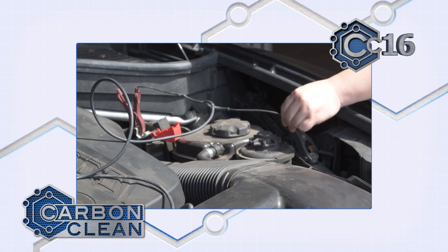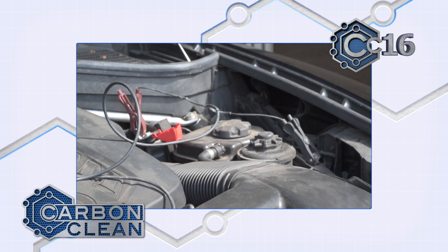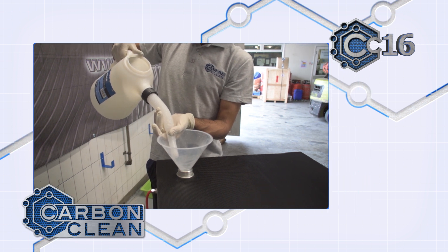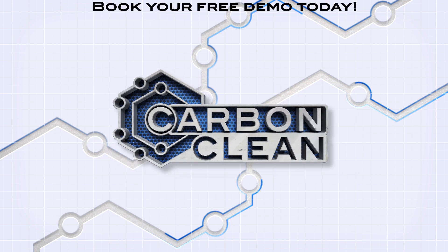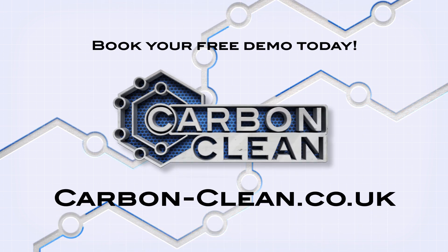This ensures all HHO is burnt in the engine and none escapes. With no expensive refills — just water and electrolyte — and impressive results time and again, the CC16 engine carbon cleaner is an almost effortless revenue generator for any workshop.